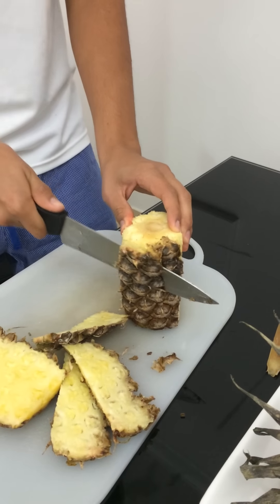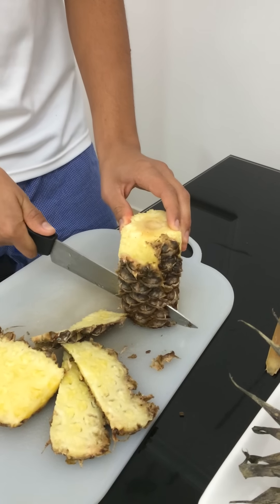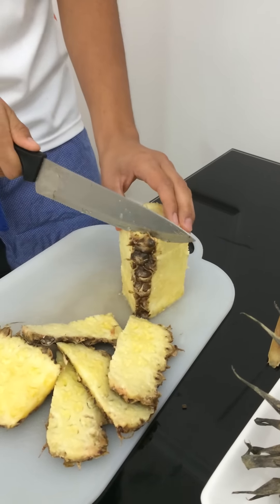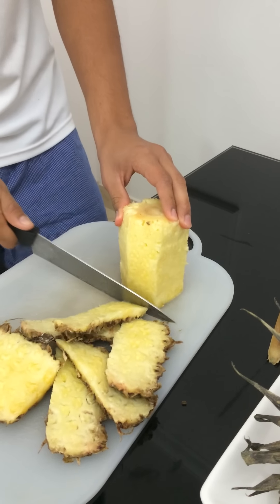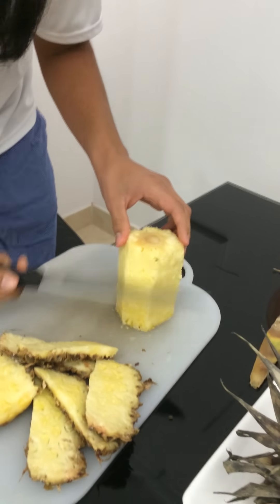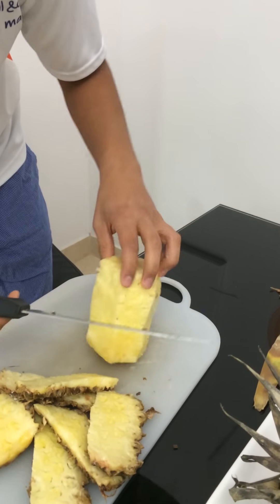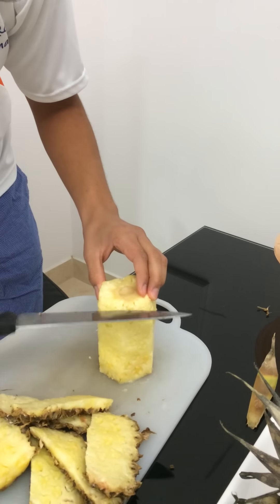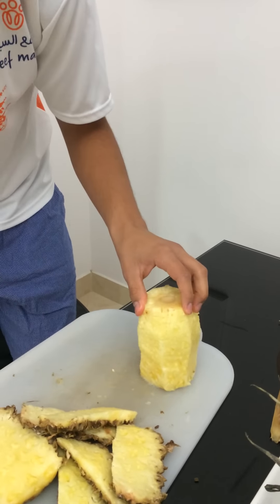I'm usually a bit faster, but since it's a video, I'm going very slow. Just make sure that everything's out, that all the brown is out. Make sure that you have a nice yellow pineapple. There you go.